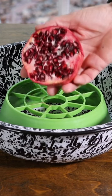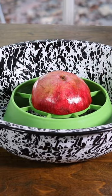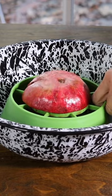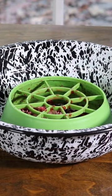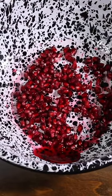Place your pomegranate face down on top of the de-seater. Take your mallet and start pounding on the pomegranate until it is completely flat. All the seeds are now removed. And now you are ready to enjoy your pomegranate seeds.